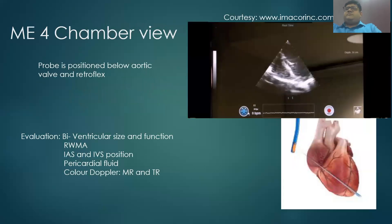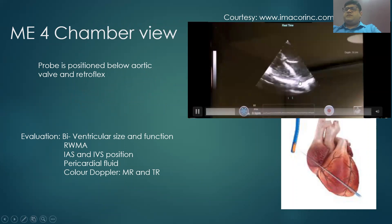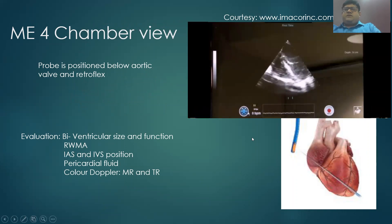Coming to the first view, the mid-esophageal 4-chamber view: the probe is inserted through the mouth and positioned just below the aortic valve, then retroflexed a little to obtain the 4-chamber view. One can evaluate biventricular size and function, regional wall motion abnormalities, and inter-atrial position to assess atrial pressures. It is useful for maintaining neutral IVS position in LVAD cases, detecting pericardial fluid, and with color Doppler, qualitatively assessing TR and MR, though quantification is not possible.